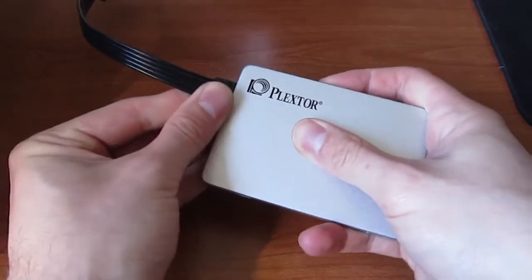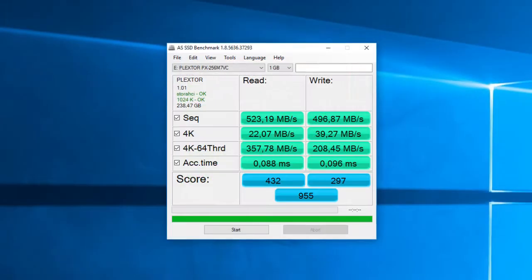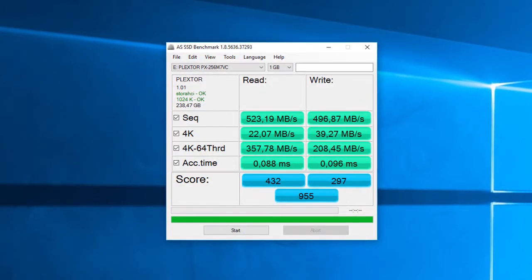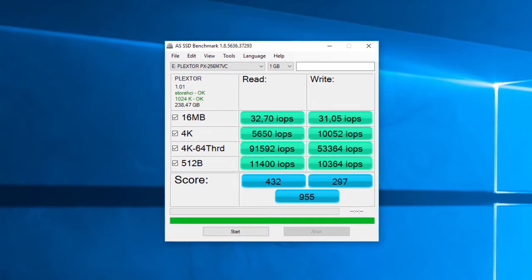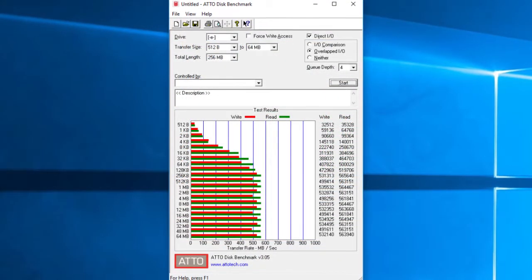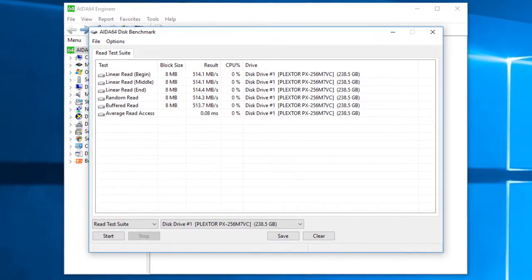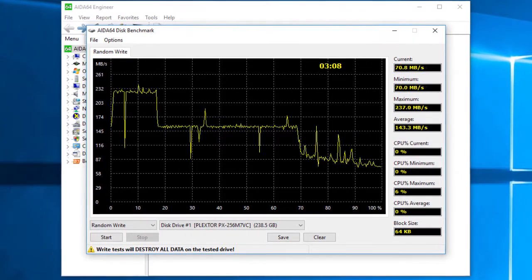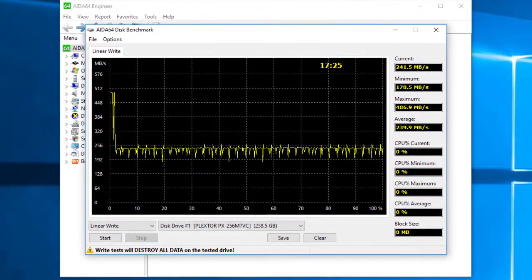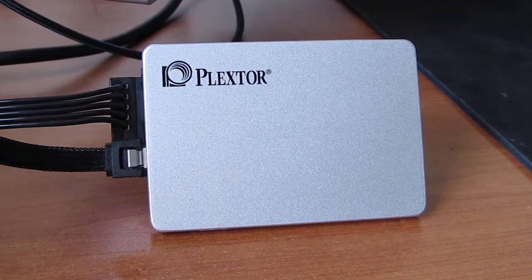Connecting up the drive and putting it to the test, the M7V proved to deliver above-average performance. Uncompressed and compressed sequential data read speeds are roaming between 500 and 530MB/s, but for read speeds you'll be well above that, all the way to 560MB/s in some cases. IOPS numbers were also pretty solid, and all in all we got a pretty decent product considering the price point. The only thing that left me a bit disappointed were the read and write speeds for 4K data blocks.